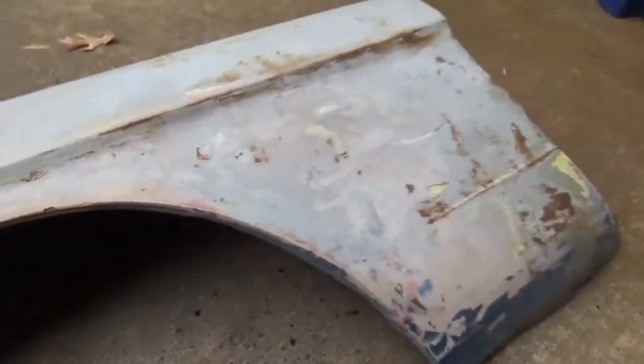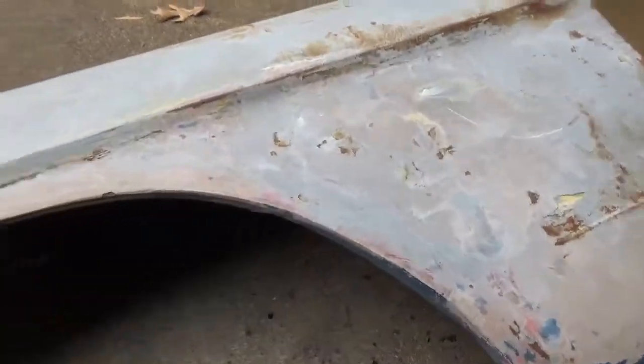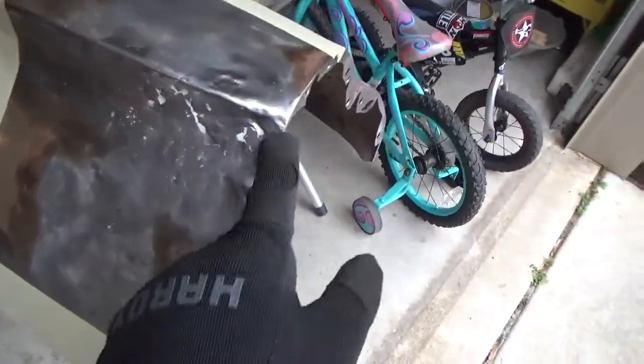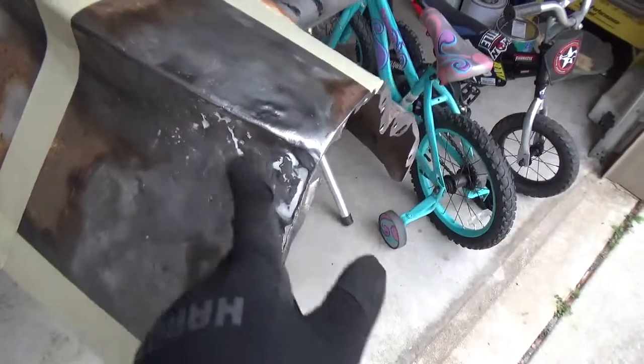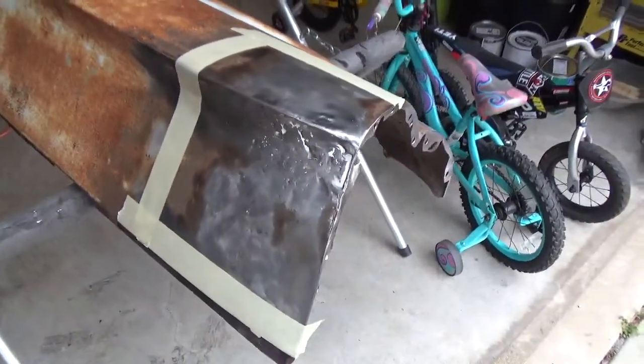It just requires way more work than it's worth, so I will not be using this fender — but I will be using a piece of it. This other fender also had some Bondo, which I already removed most of, but it was covering this atrocity. That's just terrible.